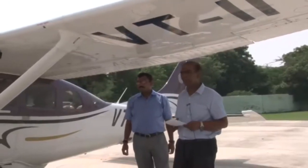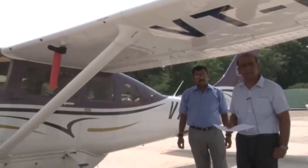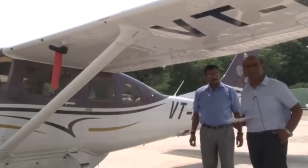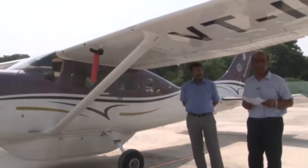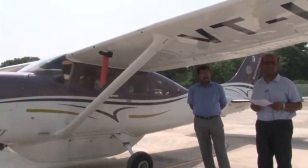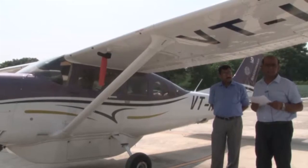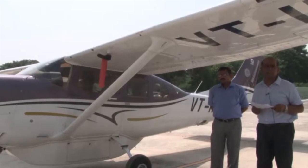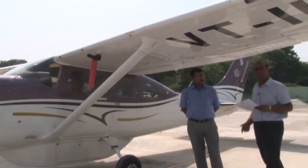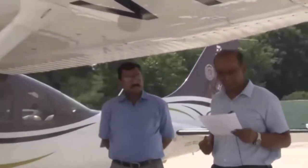We are now on a Cessna 206H aircraft. We will be carrying out a daily inspection of this aircraft. Before releasing the aircraft for the very first flight of the day, this inspection is required to be carried out. With me is Mr. Animesh Porwal, the chief technician on this aircraft, who will help us during this inspection.